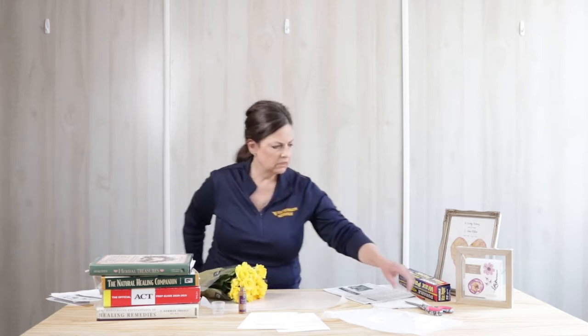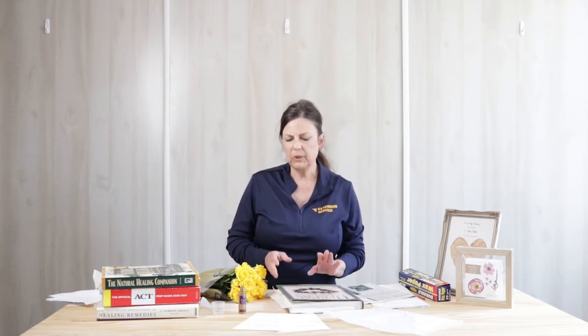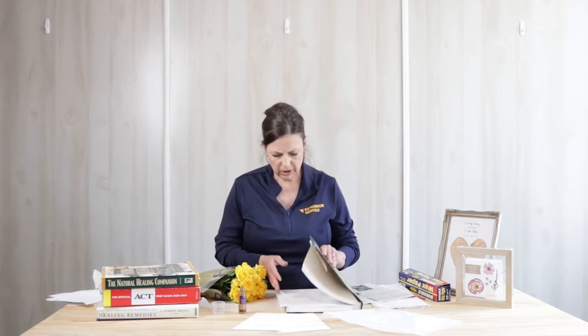I didn't have any to pick from home. So once you've collected your flowers, you're going to bring them inside, and then we'll get them ready. A couple things to keep in mind: don't collect flowers or leaves after a rain — it's going to have too much moisture — and make sure you don't pick any that are buggy. You don't want to bring those inside.